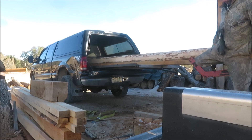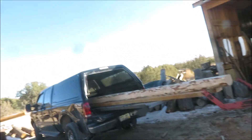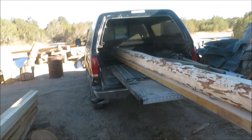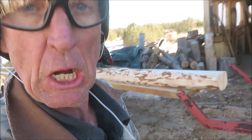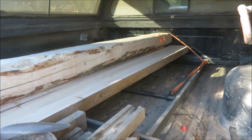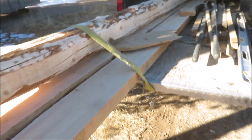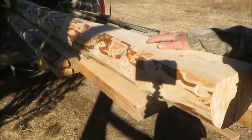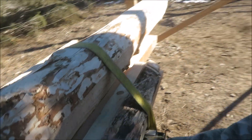And there it is. I'll bet you didn't think I could do that — 16-footers in a short bed pickup truck. So we got it done here. First part of our roof.